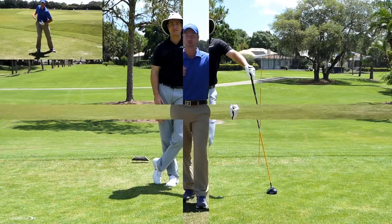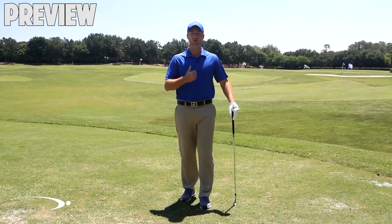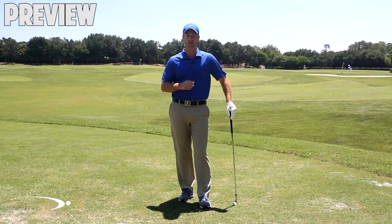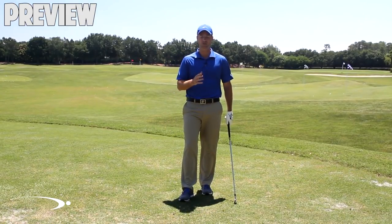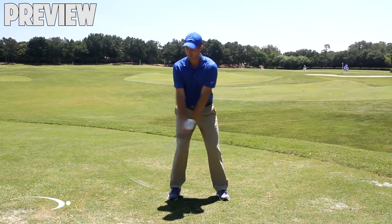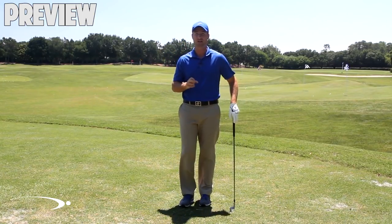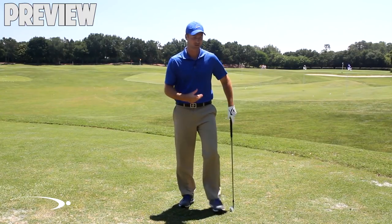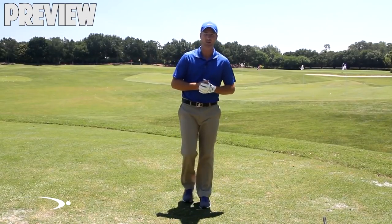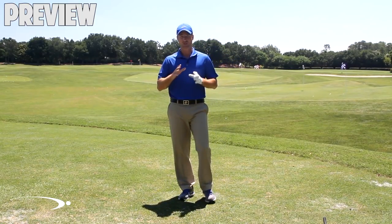The correct power turn technique means we can all hit it with really good distance without a lot of muscular effort. It all starts with getting a good powerful turn to load up the body — and this applies not just to golf but all sports. You have to rotate the shoulders at least 90 degrees as you swing to the top, and preferably a little past 90 to really get loaded up and create power.